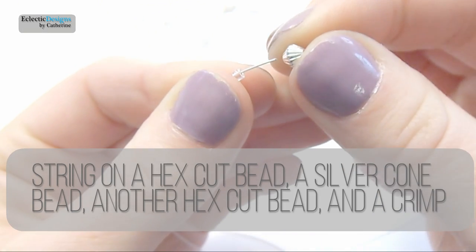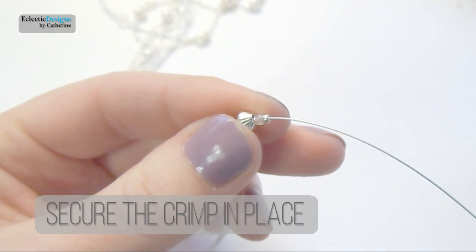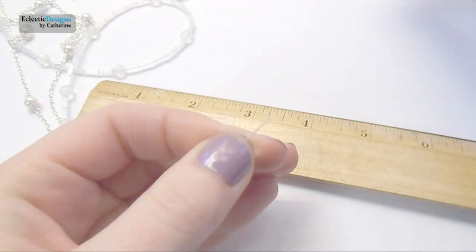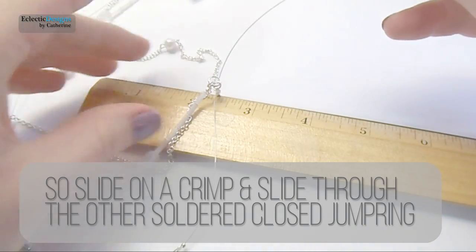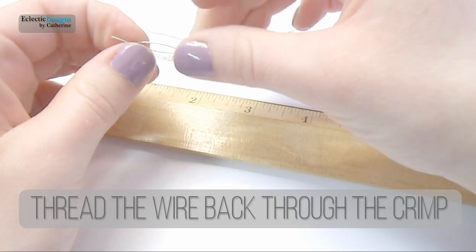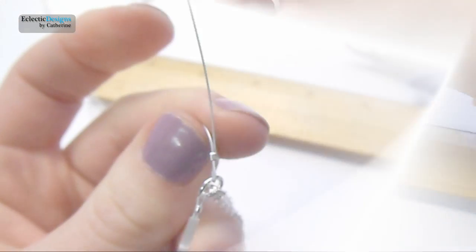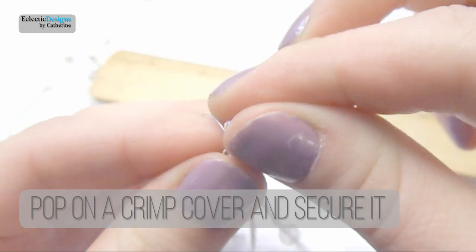String on a hex cut bead, a silver cone bead, and another hex cut bead, then a crimp bead. Slide all the beads down to the secured crimp and secure the crimp in place. Repeat the beaded design three more times, each with two inch spacings. Then slide on a crimp bead and slide through the other soldered closed jump ring. Thread the wire back through the crimp and position it so the beaded design and the soldered closed jump ring are two inches apart. Secure the crimp, trim the excess wire, pop on a crimp cover, and secure it in place.